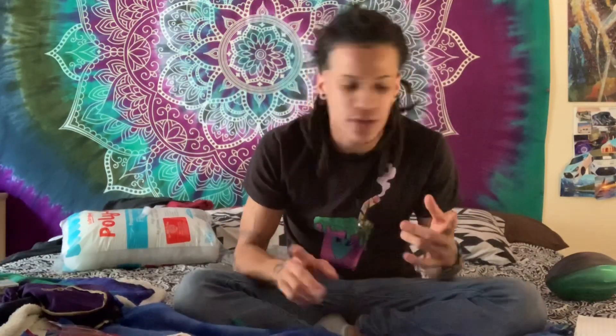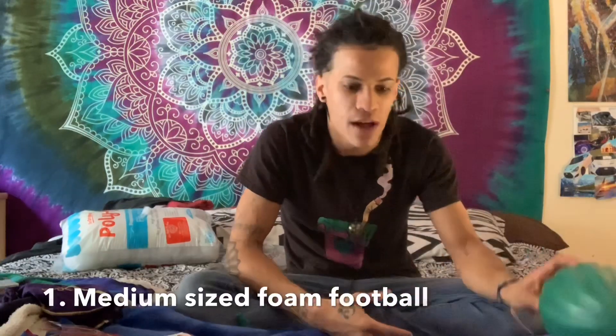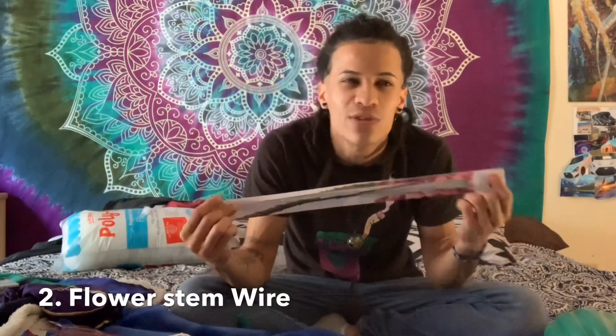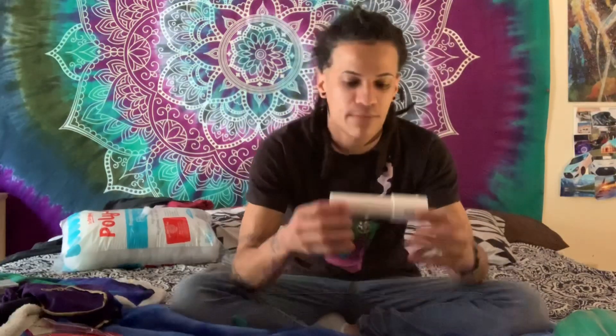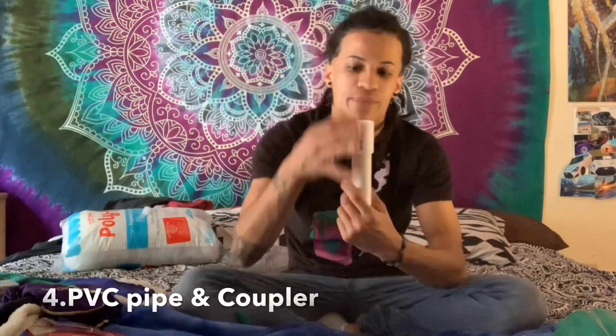I've already done it like 20 times in my head so I know it's gonna come out great. Here's what you're gonna need: a medium-sized foam football — I picked this up at Five Below for like three dollars. You're also going to need stem wire, the kind they use to hold up flower stems in a flower shop — I got this at Michaels for about three dollars. You'll also need crazy glue or gorilla glue, and a small PVC pipe, about two inches, plus a coupler for it so you can connect multiple PVC pipes together.